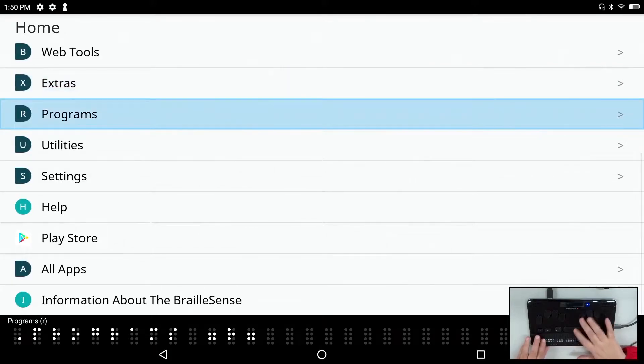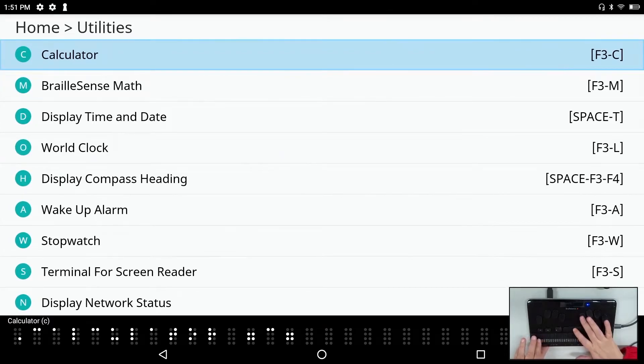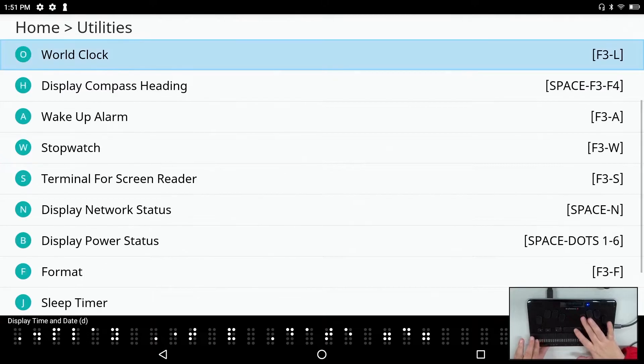The programs menu only exists if you have installed external applications. Under utilities we have the calculator, BrailleSense Math, display time and date, and a new world clock application, which lets you keep track of the time in any time zone you choose to add.